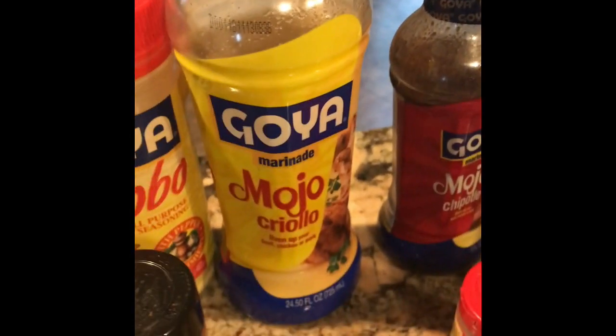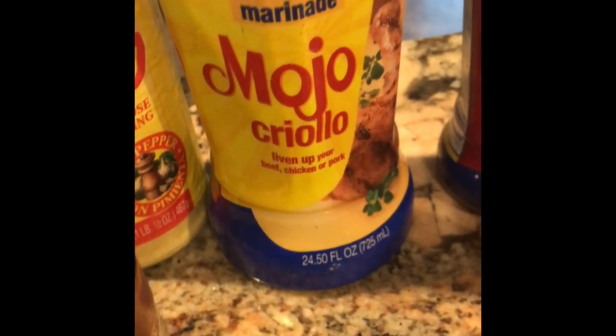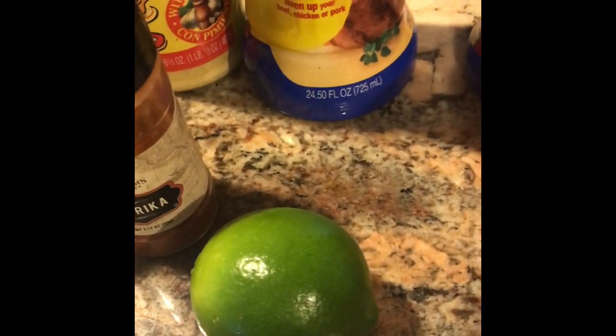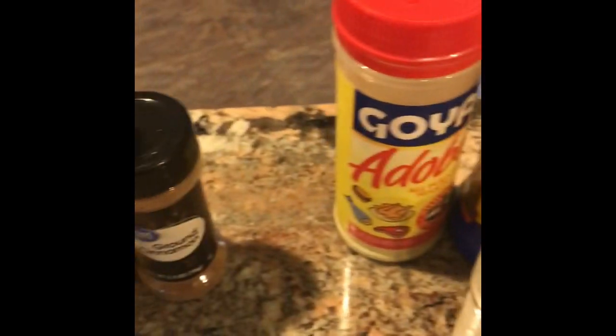These are the seasonings we use because we're also doing our version of Mexican spare ribs. We use this mojo sauce, here's some other mojo sauce, and here's some adobo. He'd usually use some chipotle — and that's also chipotle, according to my husband. Here's some lime we're using, cumin, paprika, oregano, cinnamon, and sugar. So these are some items we use to marinate our Mexican ribs.